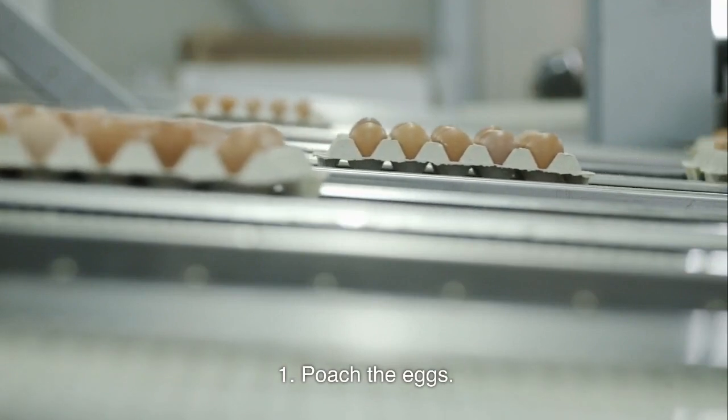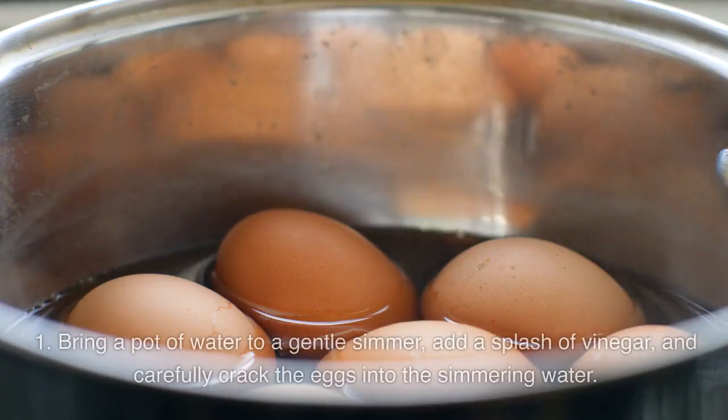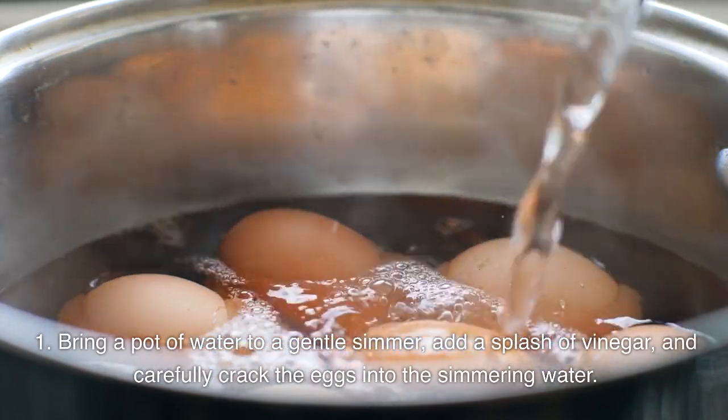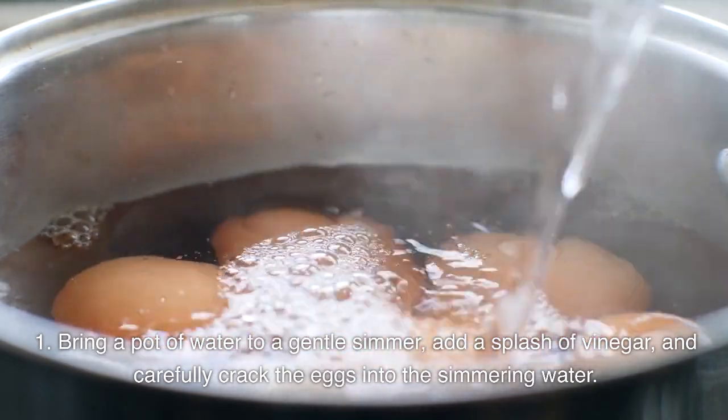Poach the eggs. Bring a pot of water to a gentle simmer, add a splash of vinegar, and carefully crack the eggs into the simmering water.